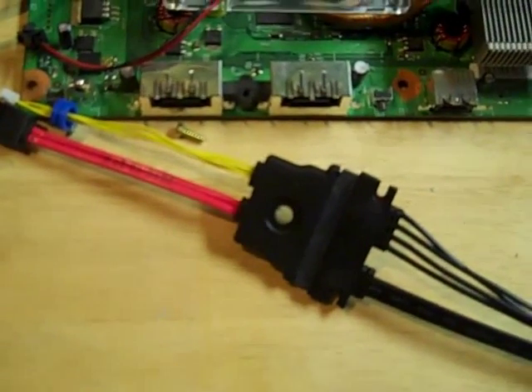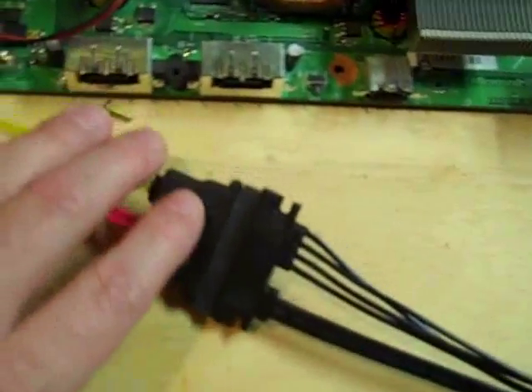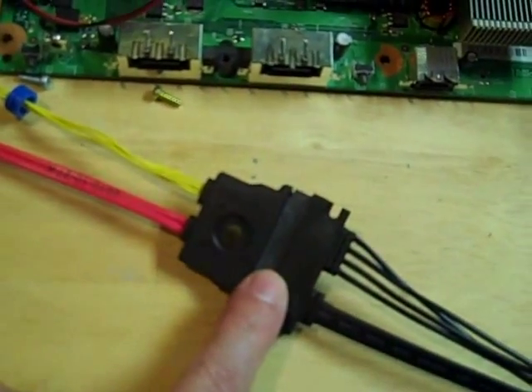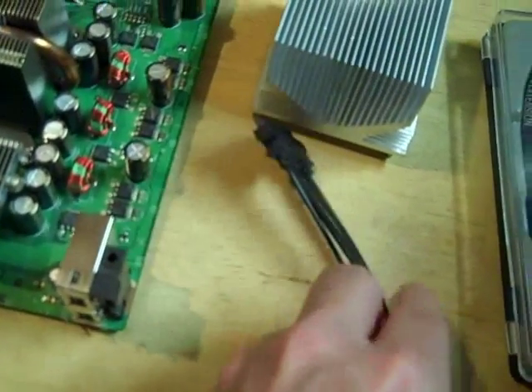Using the extension cable on the Xbox 360 Slim is simple. Basically you just plug in one end of the cable here, and then you plug the other end into the hard drive, and you're done.